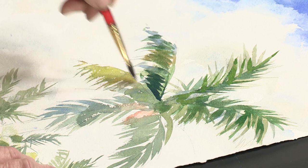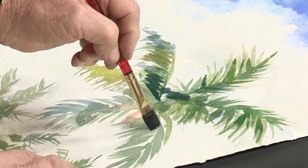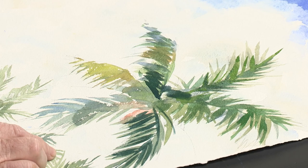By adding some darks now, I may want to get a little darker just in a couple of areas up here. Again, we're not painting the entire frond — we're just adding some darks to make it more interesting, to create more push and pull depth in our painting.